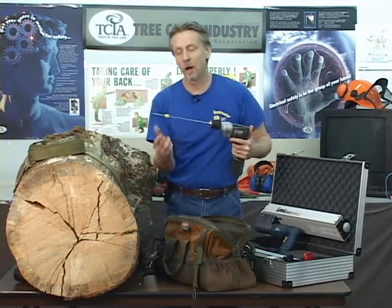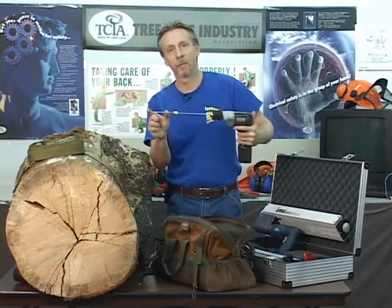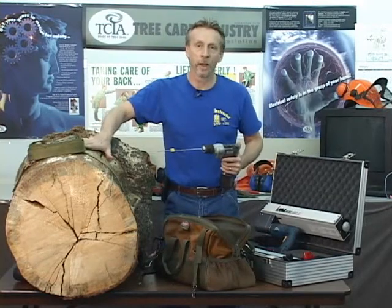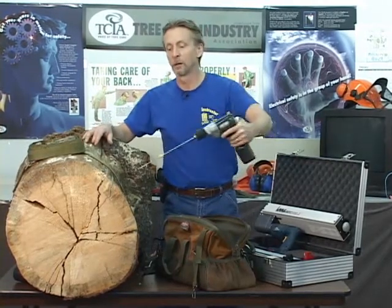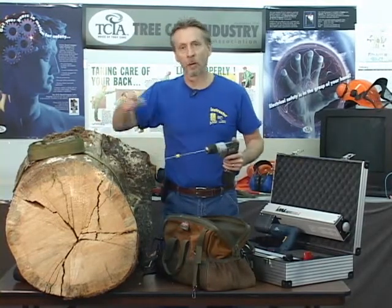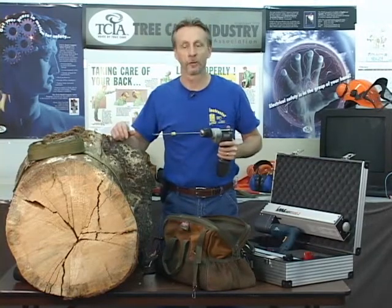Cupping my hand allows me to inspect the tailings out of this hole to look for discoloration or decay. If there had been a hollow in this tree, I would have felt a change in resistance, pulled out my drill bit, and measured and recorded the amount of sound wood. In order to get a good representation of what's happening inside this tree — remember we can't see this — we're going to have to triangulate; in other words, drill from three positions on this tree. Recording our depths will allow us to create an accurate two-dimensional picture of what's happening in this tree.